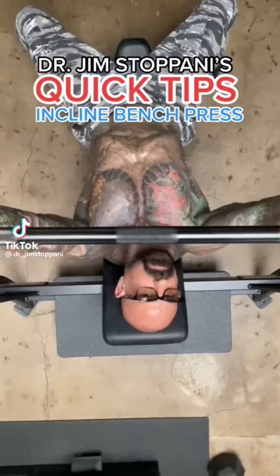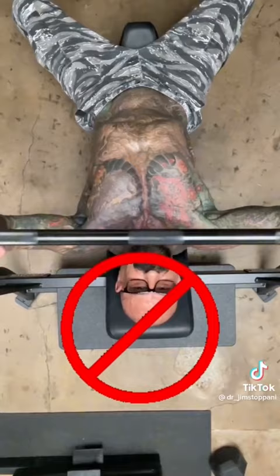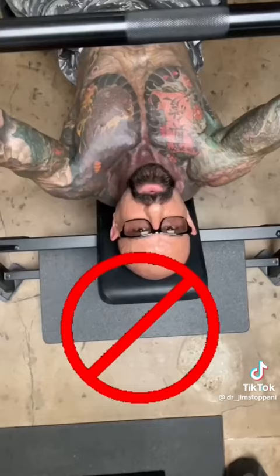On the incline bench press, be sure you don't allow your elbows to flare out like this, which can increase the risk of a shoulder injury. Also, don't lower the bar too high on the chest like this.